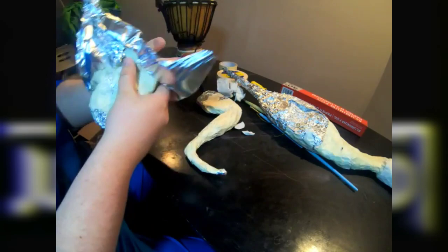I then work on the other leg by building it up with foil, comparing it to the size of the other leg. That way, everything seems symmetrical.